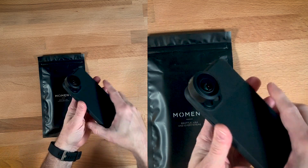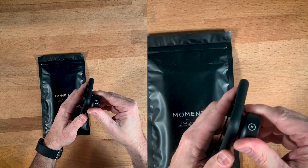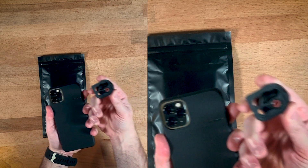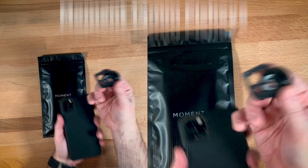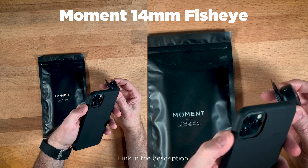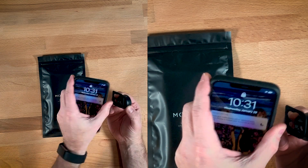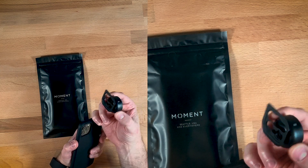It's maybe hard to tell from up there, but... there it goes. It came out. This is the Moment 14mm lens, by the way, which is really nice to use instead of the ultra-wide on this, especially in low-light. So their first generation of the Thin Cases were not very good.